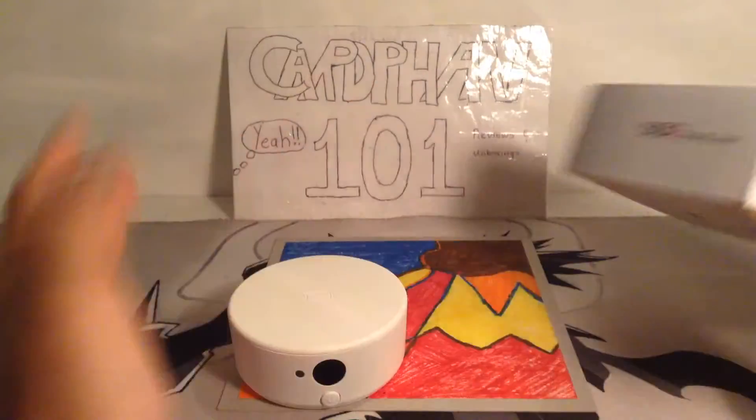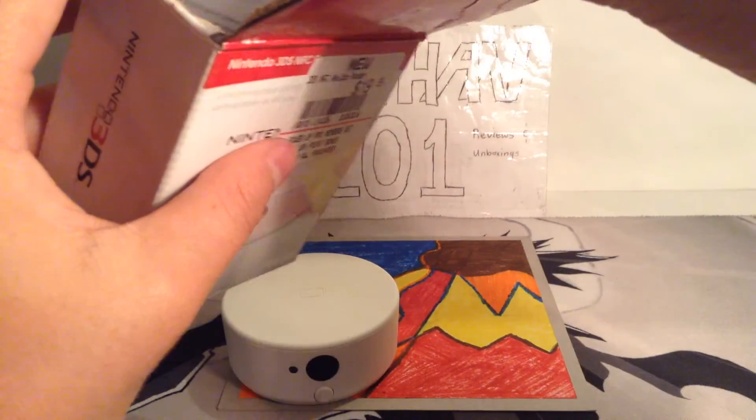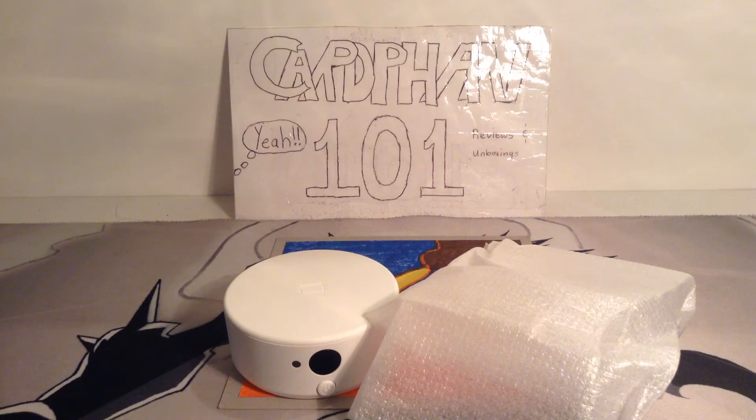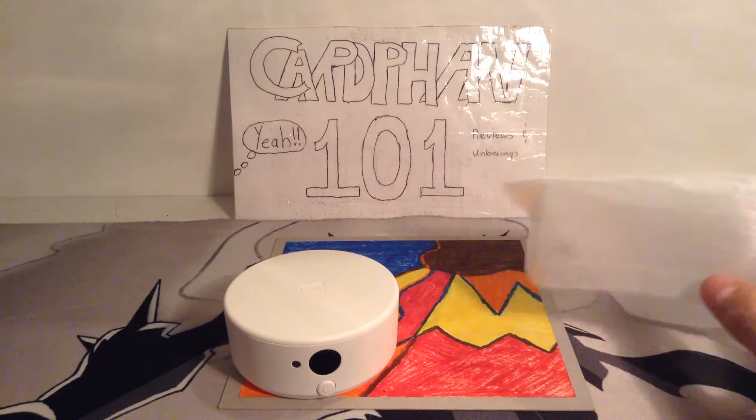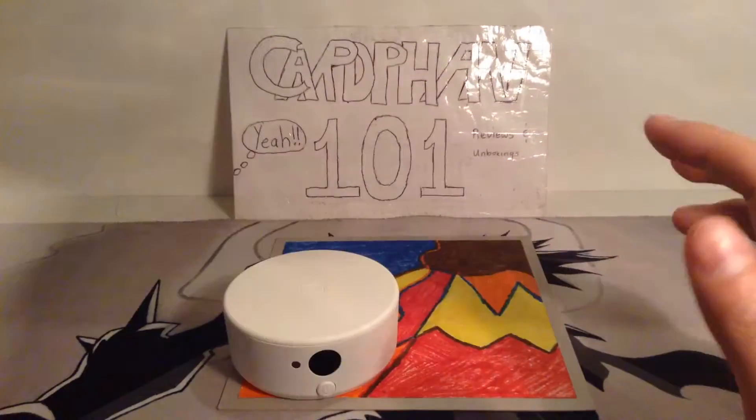Inside — I already took it out and tested with it — you get your instruction manual, and then you get the bag it came in, and that's pretty much what you get. Oh yeah, you also get batteries included, so that's pretty cool.